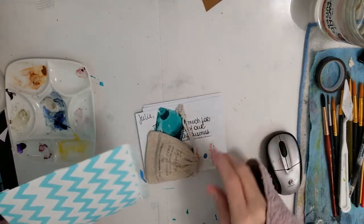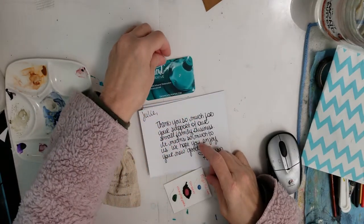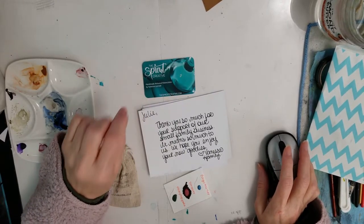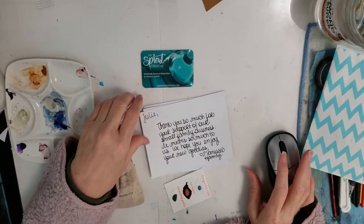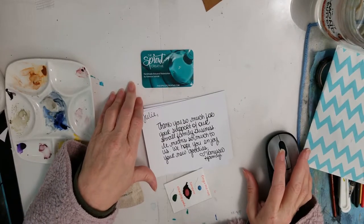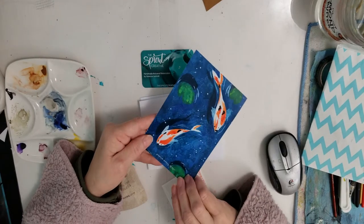If you haven't seen any of my other videos, she does Sprout Creative. She is a paint maker and she makes some beautiful paints — a lot of them are sparkly metallic paints. And of course I find that the older I get, the more shimmer I like, and that's her.